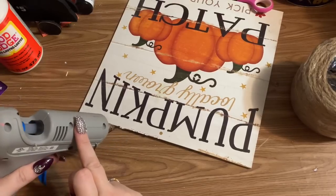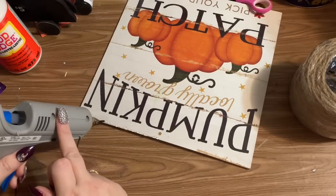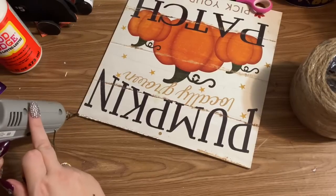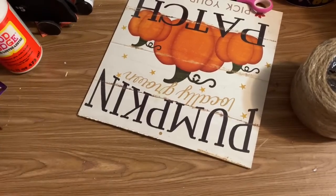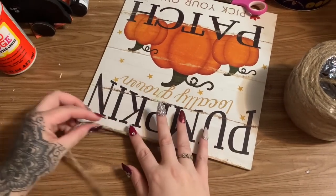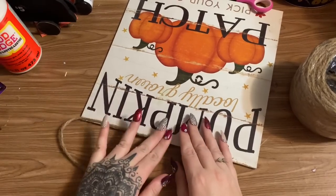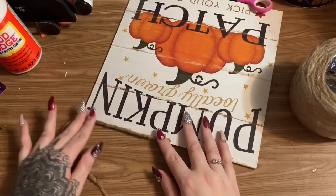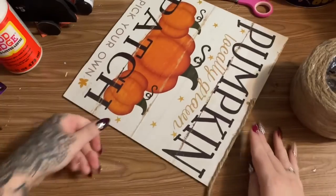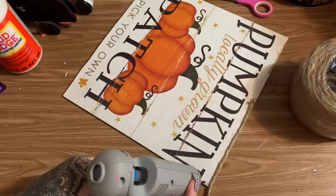A lot of people ask where I got my glue gun with this fine nozzle — I got it off Amazon. If you look in the description box, I have a link to my Amazon shop where you can find all kinds of awesome stuff. I also have links to my affiliate accounts with Dollar Tree online, Cricut, the wreath shop, and a bunch of other stuff — so go check that out. A lot of people still don't know you can order things from Dollar Tree online, but you can.